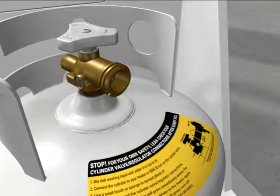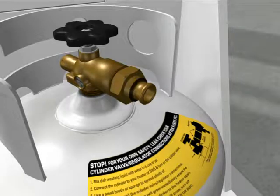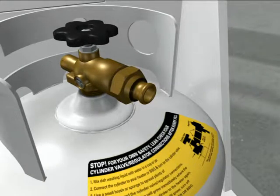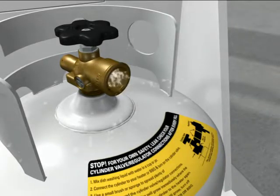Be aware that if your fill configuration uses QCC valves or valves with a clip-on adapter, the cylinder valve must be open for the final leak test of the valve connection. Remember to close the cylinder valve after the leak test. By comparison, POL valves must be closed for the final leak test of the valve connection.